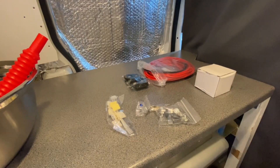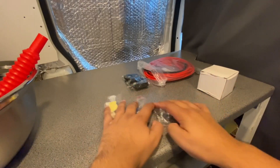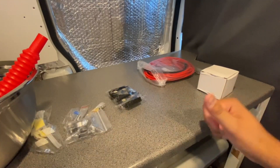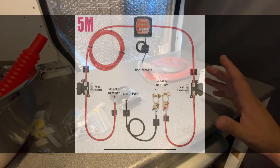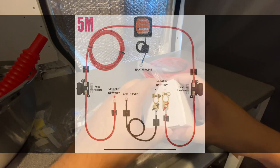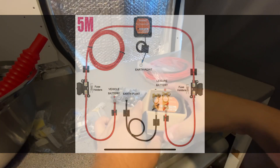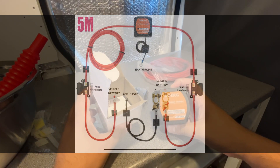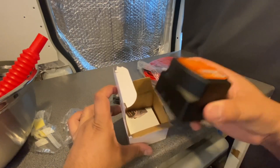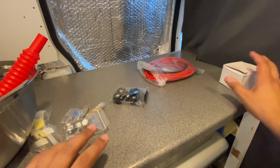As part of this kit you get basically everything you need to set this system up. I'm going to pop up an image on screen showing how I'm going to do it. Here's the split charge relay unit with some instructions inside — not a wiring diagram but just instructions.